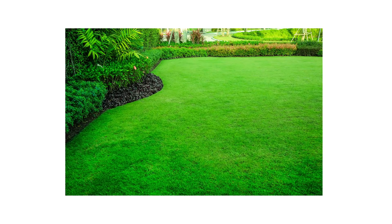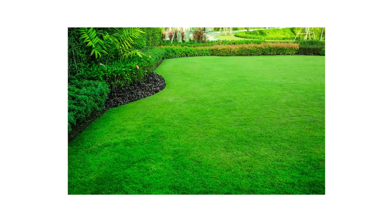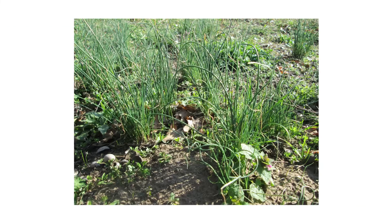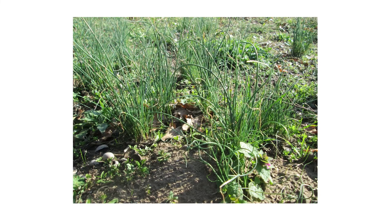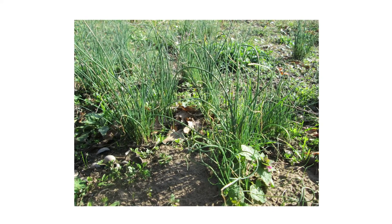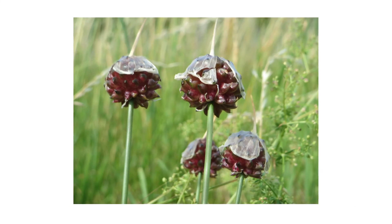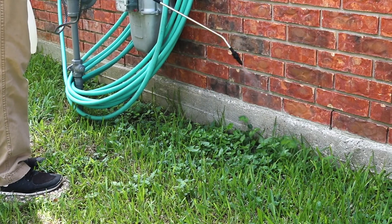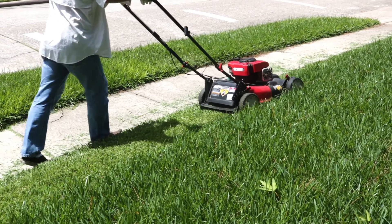Many homeowners do what they can to keep their lawns uniform throughout the year. Still, when temperatures drop and the grass becomes dormant, weeds like wild garlic will continue activity, creating uneven patches of growth. Wild garlic can spread and overtake your lawn if left untreated, out-competing the native turf grass. In this video, we'll go over how to identify wild garlic weeds, how to get rid of them, and how to prevent them from growing back.